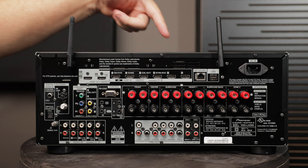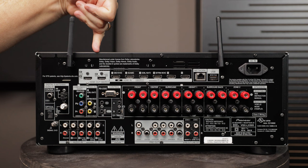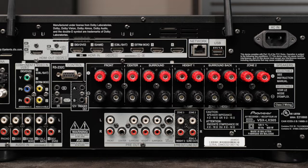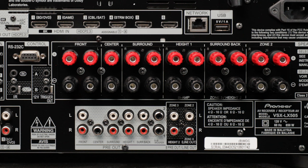Now that you've got all your HDMI sources connected to the inputs, one HDMI going out to your TV or projector, and any legacy components connected, we need to connect the AVR to our speakers. This section in the middle contains all of our speaker terminals. Moving from left to right we've got front right, front left, center channel, surround right, surround left, height right, height left, and then either surround back or height 2. Over on the far right there's also a connection for a pair of zone 2 speakers — useful for a back patio or garage.